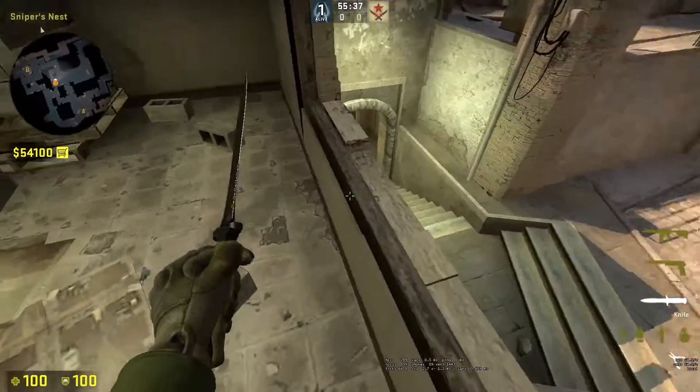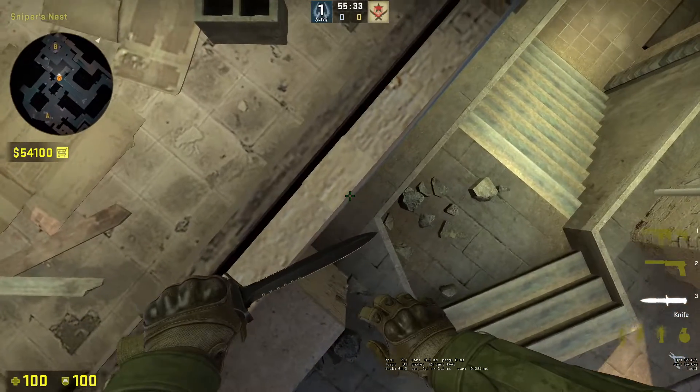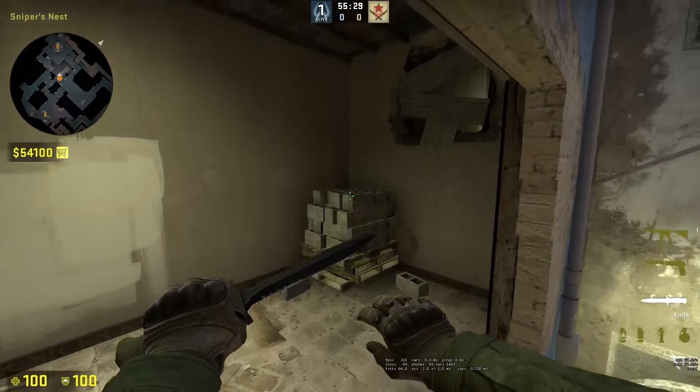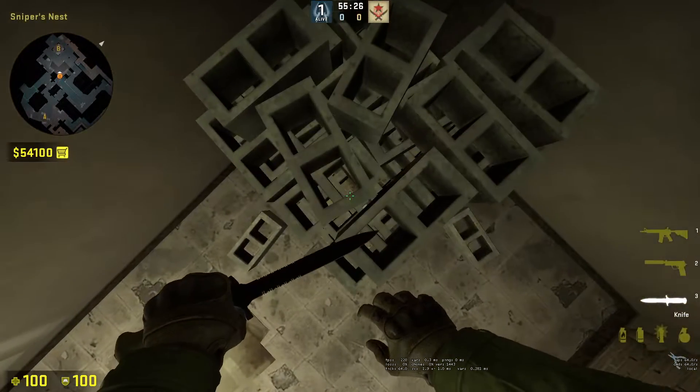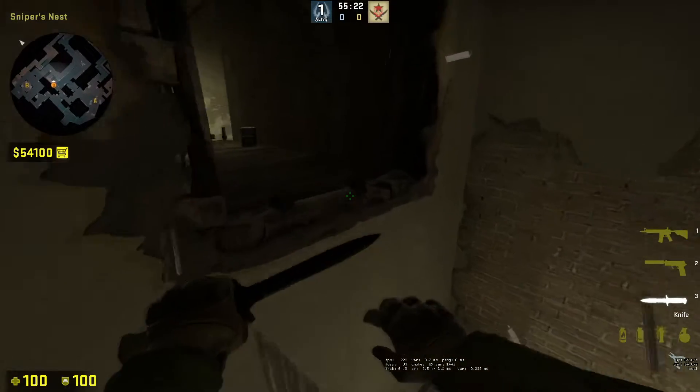Mid-window into vent, in a nutshell: first get onto the window sill, then you want to line up with this crease right here. Look straight down while lined up with the crease, and then look straight at the edge of the bricks. Then when you look straight down and run towards the bricks — when you're standing on nothing — you want to jump, then crouch. Now you should be able to easily break the vent and jump into the window.